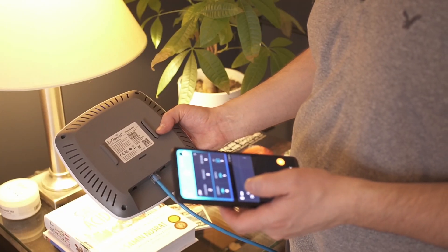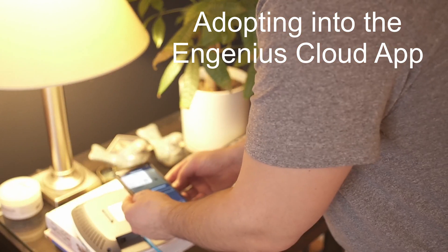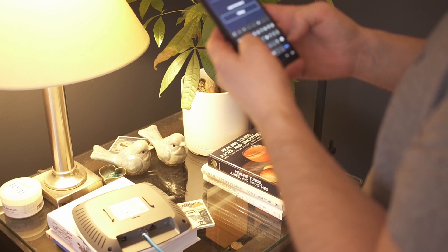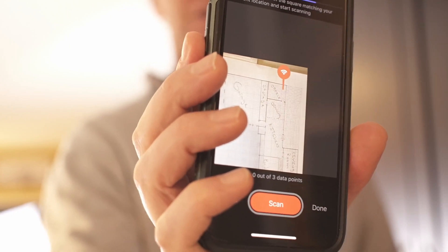Next we want to scan the code on the back of the access point and add it to the app, and then you can change the name of the access point if you want. Then it's connected to your network. Now I'm going to use an app to scan the whole house to see how good our Wi-Fi is before we actually install them. We've already uploaded a map that Joe made, and you move the pin on the map to where you are, then press scan and go from there.